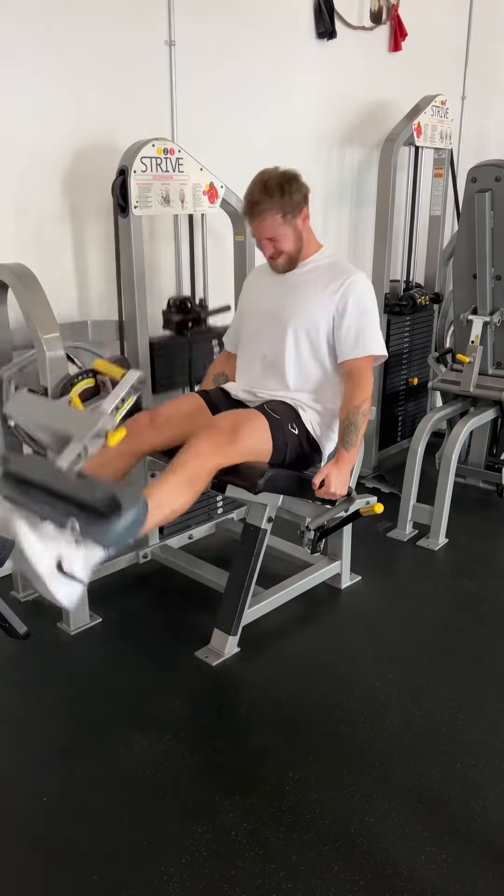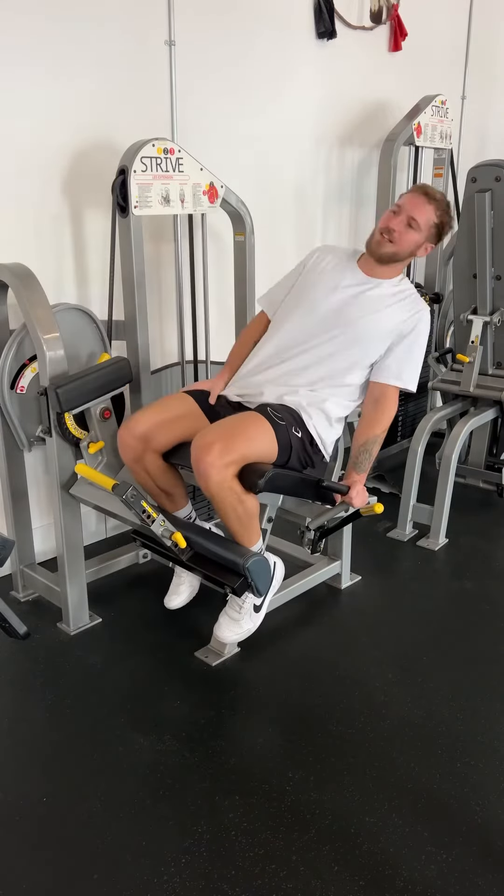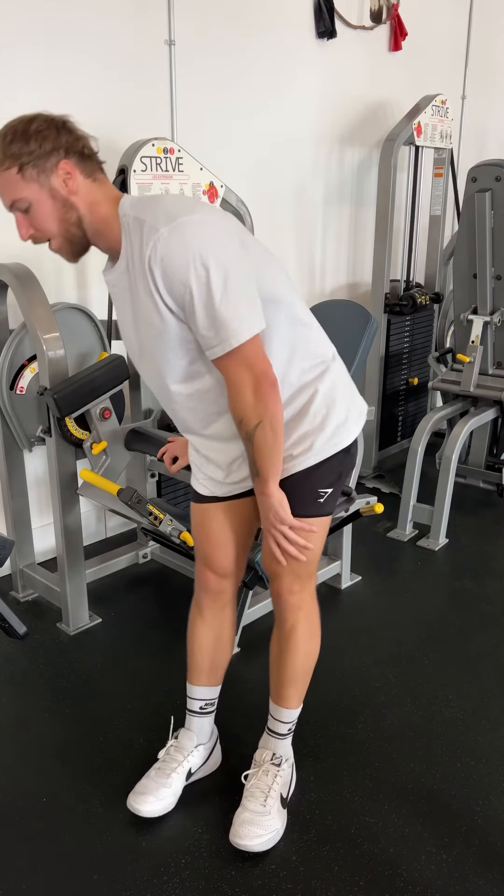If you enjoyed this video, be sure to like and follow, and maybe share this with somebody.